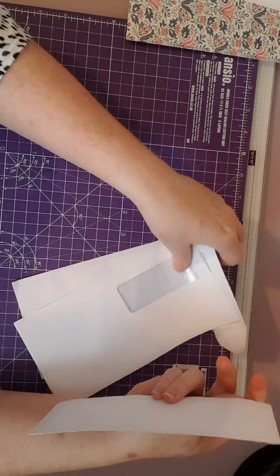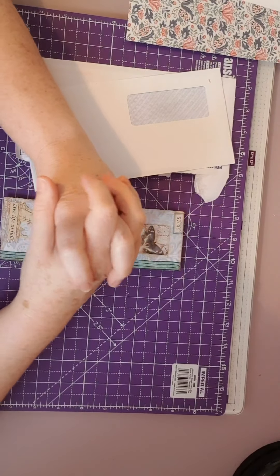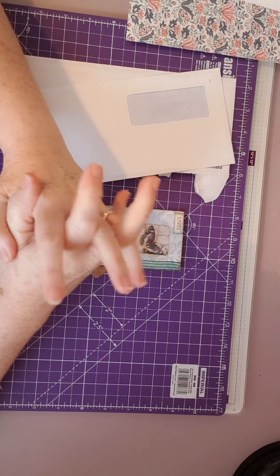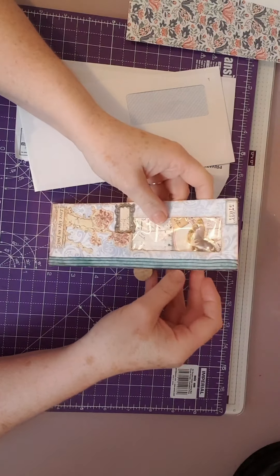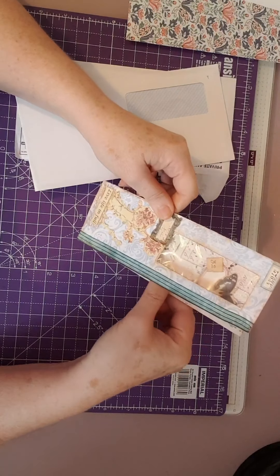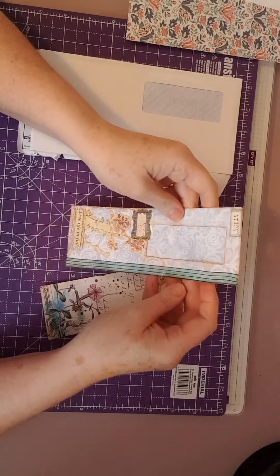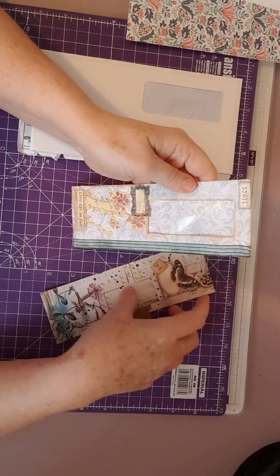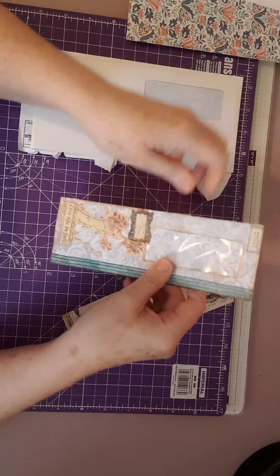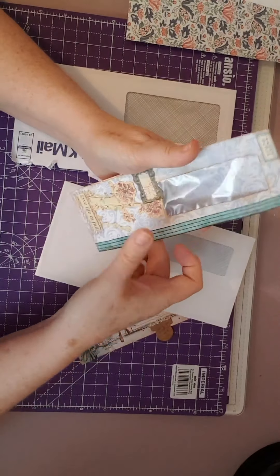Hello everybody, this is Sue from Scrappy Doo Sue. I'm back today because I saw a video on Angela Kerr's playlist on her YouTube channel. She makes beautiful things, so I'll link her channel below for you. She did an episode called Let's Make a Belly Band from a Mailer, meaning a trash envelope - those window envelopes we all get in the post. This is one I've made to show you, made out of one of these window envelopes.